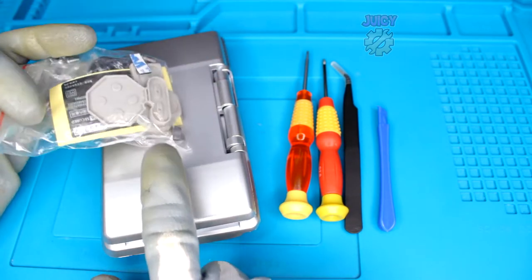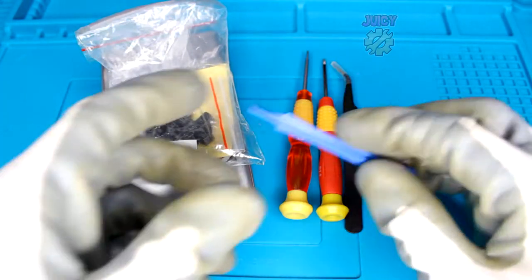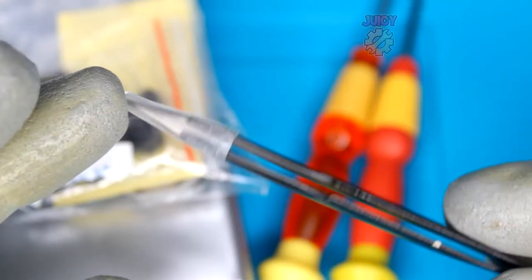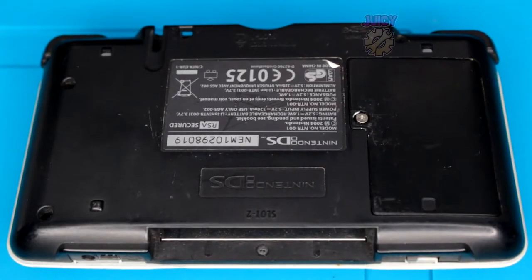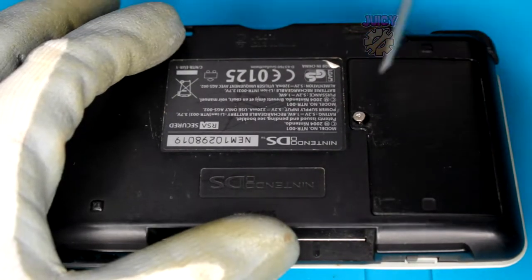You can mix and match using the new and old rubbers - it doesn't matter too much. The tools you will need are a plastic prying tool (preferred to be plastic), some fine tip tweezers, a tri-wing screwdriver, and a Phillips screwdriver. First thing you want to do is use your tri-wing screwdriver to remove the battery cover.